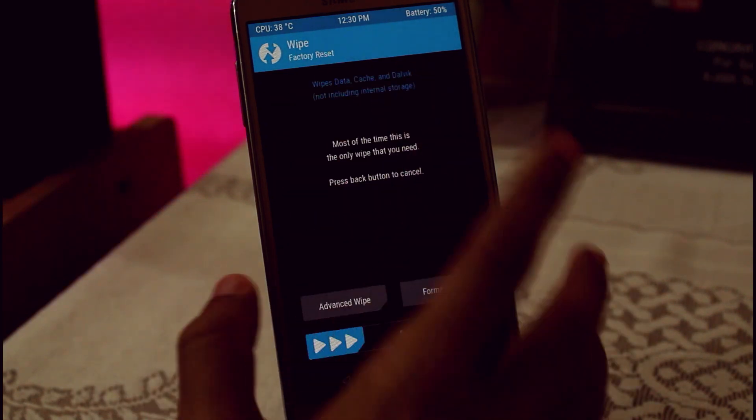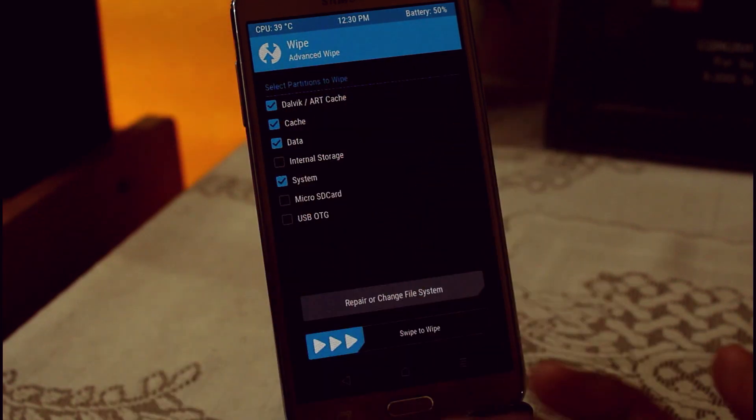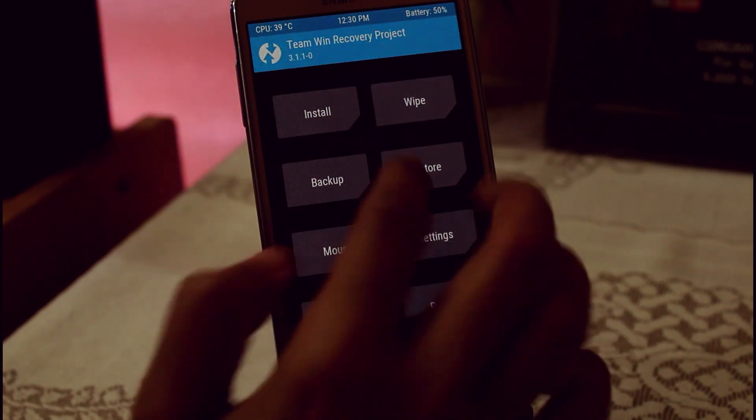Now what you have to do is go to Wipe, then Advanced Wipe. You have to select System, Data, Cache, and Dalvik Cache. As always, don't touch Internal Storage or microSD. Just swipe to wipe.